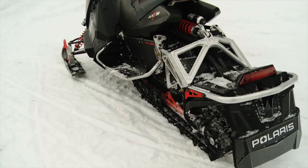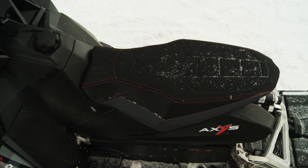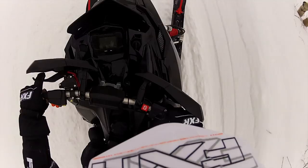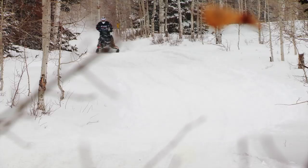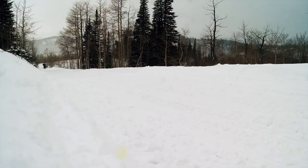With the new Axis platform we changed the ergonomics so that in most areas where the rider connects to the vehicle — the seat, the knees, and the handlebars — we moved that roughly five inches forward. That puts the rider in the center of the vehicle where you want to be, so there's no more fighting to get forward through a corner. You're able to just sit on it and get it to corner very well, but if you want the skis to come up you just lean back a little and you'll be able to get those skis to lift off the snow.